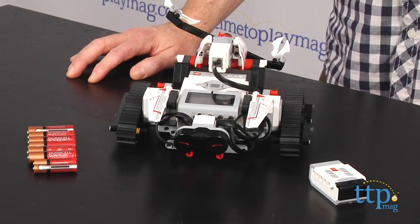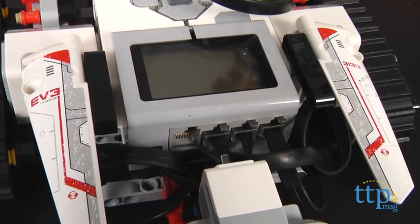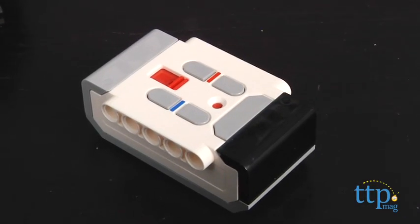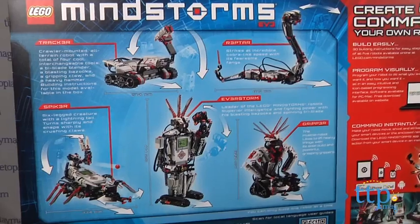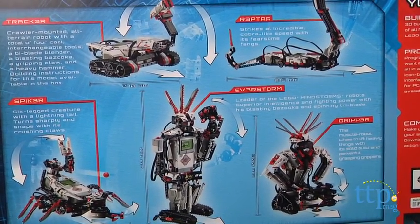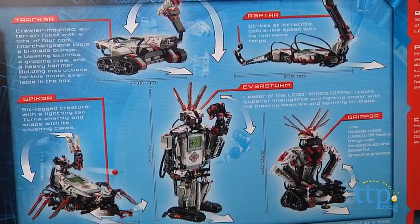The EV3 includes 550 LEGO Technic pieces, a programmable intelligent brick, different sensors, motors, and an infrared remote control. All of these items can be used to build real, working robots. You can use the pieces in the box to build one of five different models.